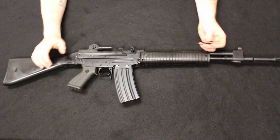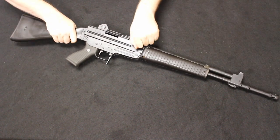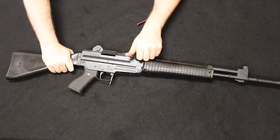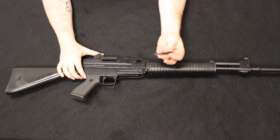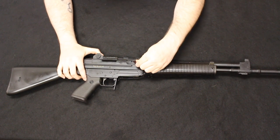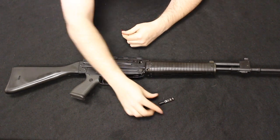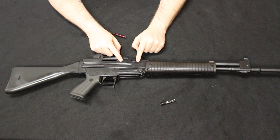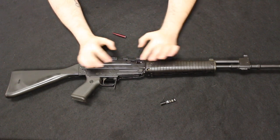Now let's look at the field strip of the AR-70. You'll notice quite a bit more complication here. Go ahead and take that magazine out and check that we are clear. By the way, this bolt is incredibly smooth — very light bolt throw, I really like that. You are going to need the tip of a bullet or a screwdriver to help. There is a little detent in the bolt carrier — spring loaded — push that back, and that allows you to bring out your charging handle. This links the bolt carrier to the recoil spring, which is actually located up front in the handguard, not back in the firearm itself.